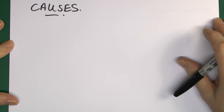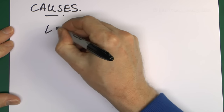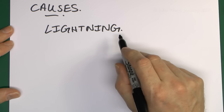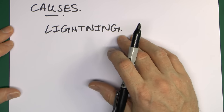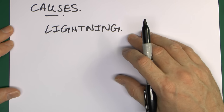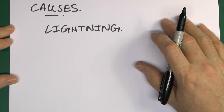Now, where do these things come from? There are several causes, and the most likely is lightning. In most cases we're not talking about lightning striking your house directly — that can happen in rare instances, but if lightning strikes a domestic property directly it's going to cause a huge amount of damage: things on fire, half the wall blown out and so on.